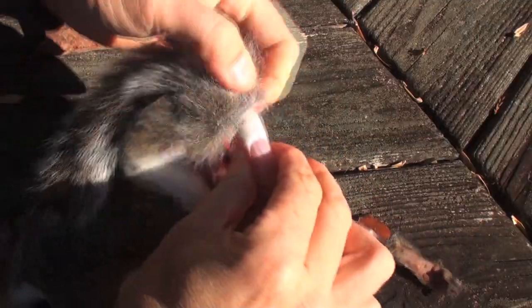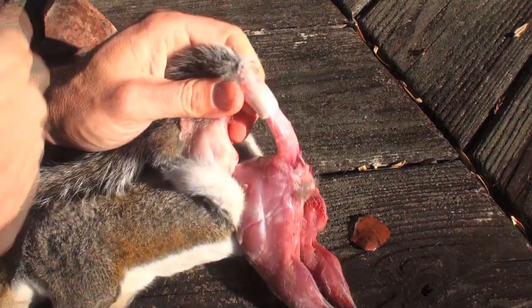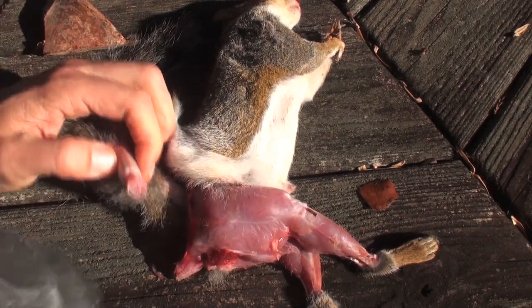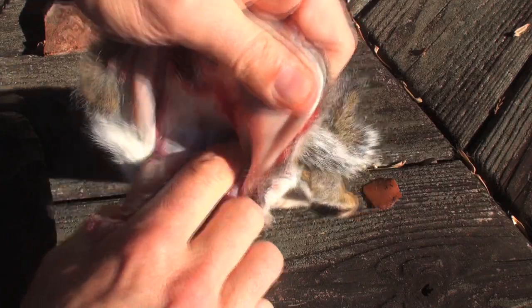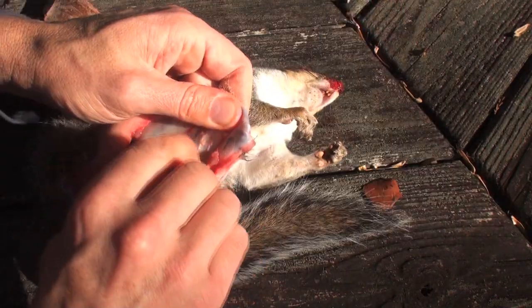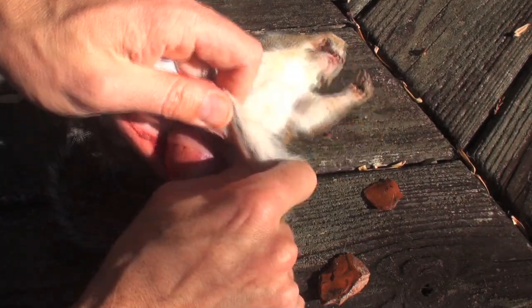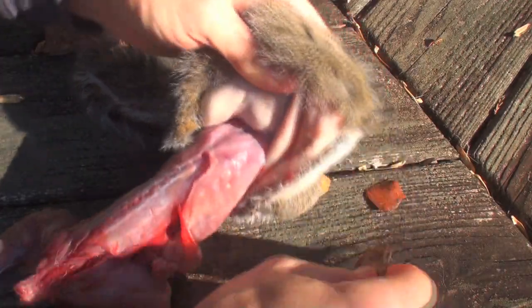Pull the skin partially down the tail to expose the base of the tail. Then use the thick stone chopper as a primitive meat cleaver to cut through the tailbone. Then pull the skin down the body toward the squirrel's head. This is much easier if the squirrel is fresh and warm — this squirrel was previously frozen, so the connective tissue is cooled and holds much more tightly.